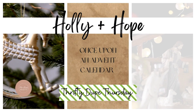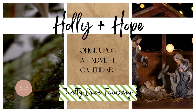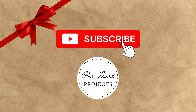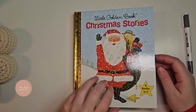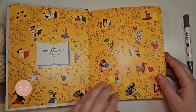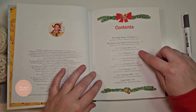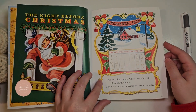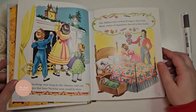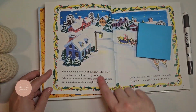Today I'm going to share with you another advent calendar idea you can make for your friends or loved ones. One of my favorite book boxes to receive is the Once Upon a Book Club book box. In this box, you receive a book, and as you read, there are gifts that you get to open as you read through the pages. So I thought this would be a really cute DIY advent calendar.